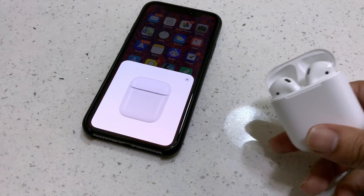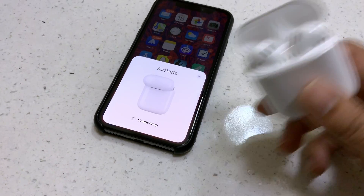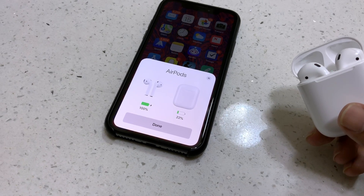Now if you have an iOS device it's super simple — you just flip that top open and boom, you should see a pop-up on your phone saying that it's ready to pair, or if it's already paired it'll give you the battery life and stuff like that.